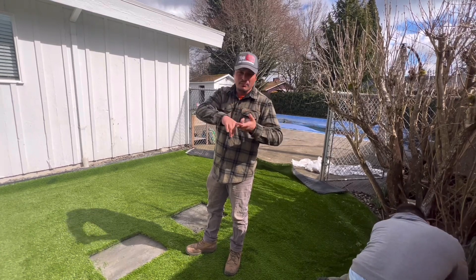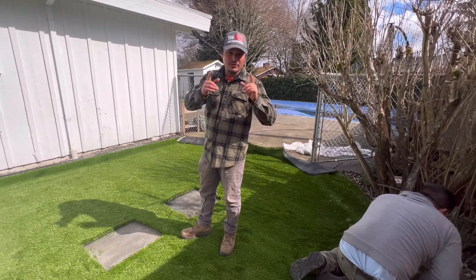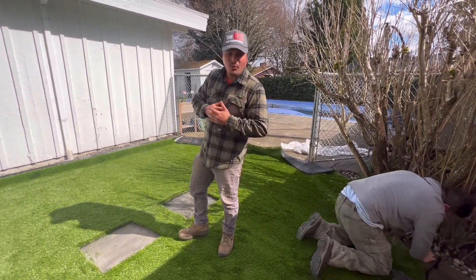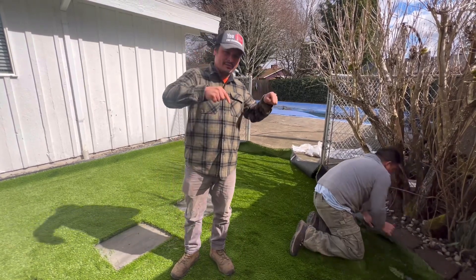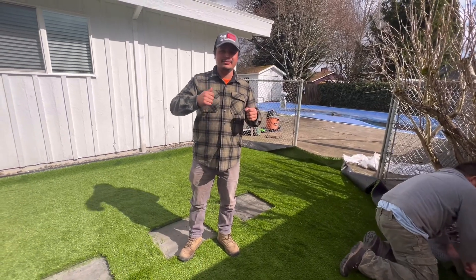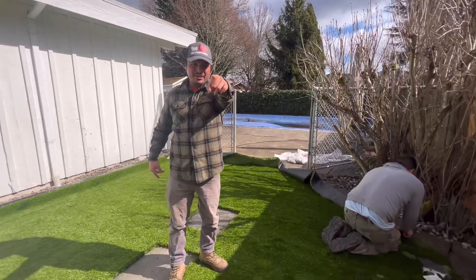Visit frcconstructionoregon.com to book your appointment and schedule today, or reach me directly at 541-220-0316. We can have something like this in your backyard. That's FRC Construction — we'll see you guys in the next video. Thanks for watching.